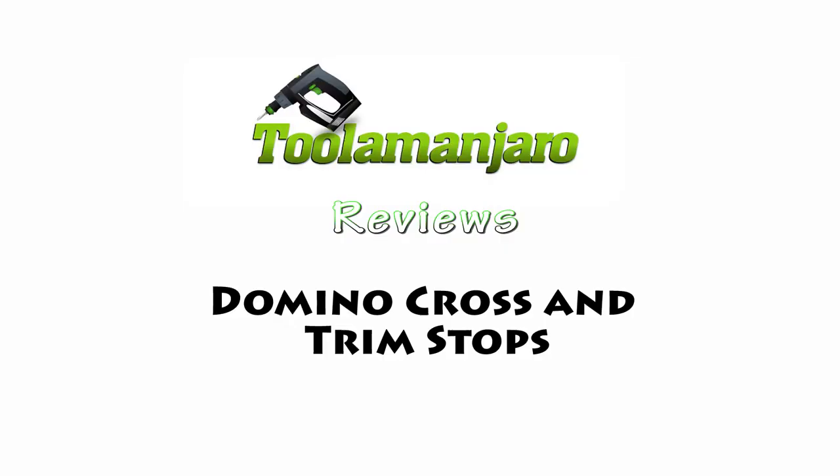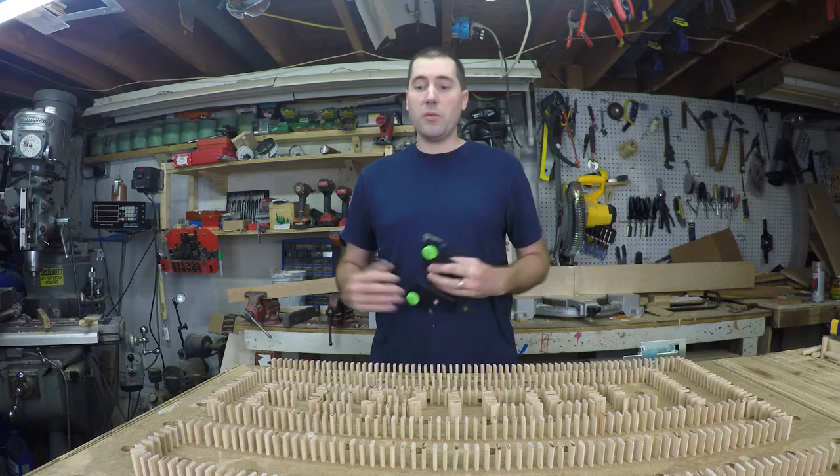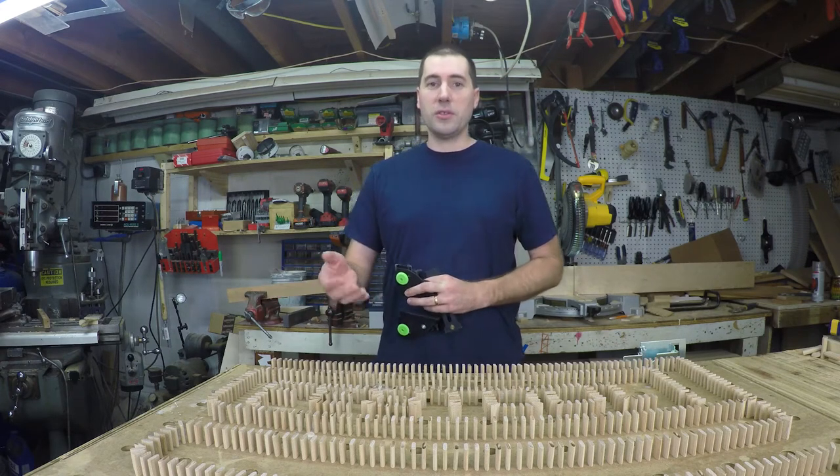Hello and welcome to this week's episode of Dula Manjaro! Today we're going to be talking about some of the accessories that go with the Domino. But before that, what better way than knocking over some dominoes?